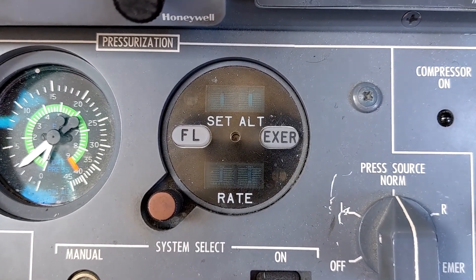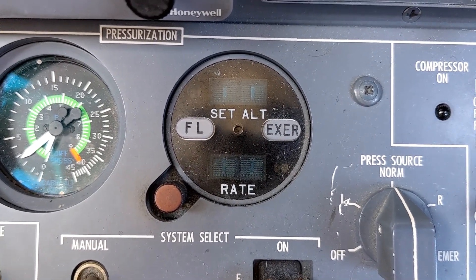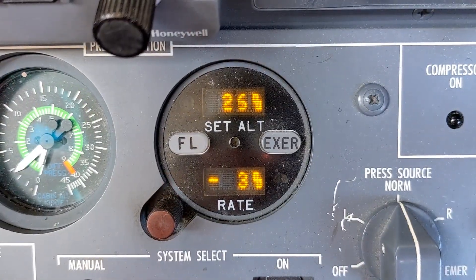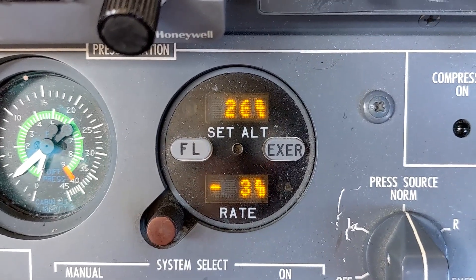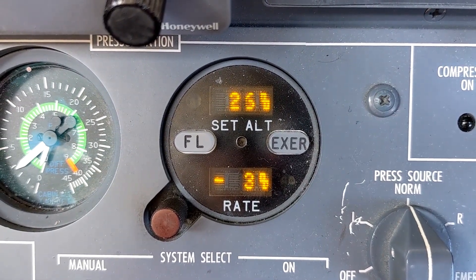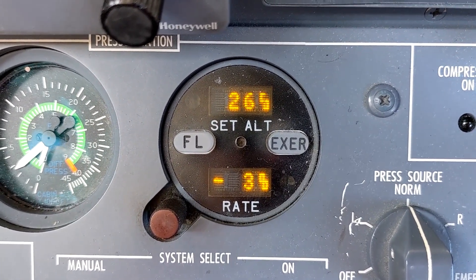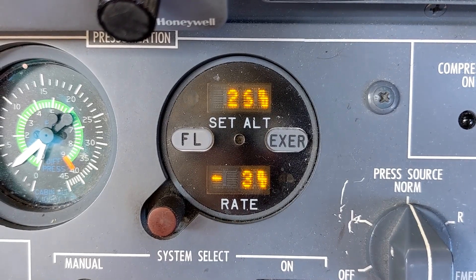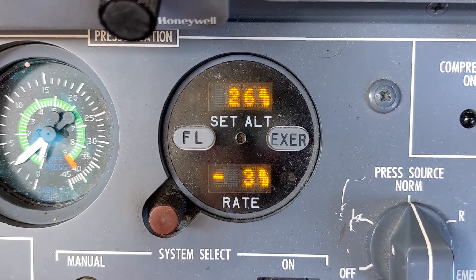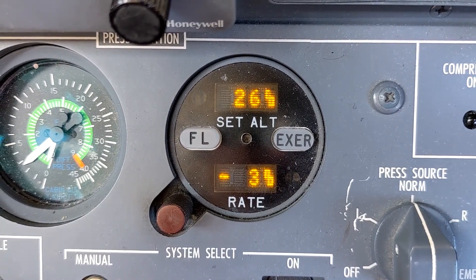I'll start by powering up the avionics, and once we have 28-volt normal DC power applied this will boot up the computer and I'll show you how the system functions under normal conditions. Here's the display with normal DC power applied. The top window labeled Set Alt is for setting the altitude of the field elevation for your destination airport. In this case we just landed at an airport that is 2,600 feet above sea level and therefore it was set to 2,600 feet.